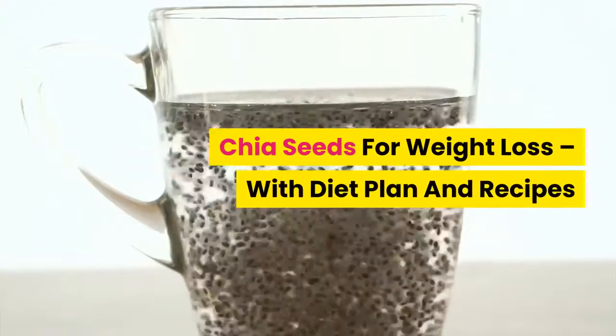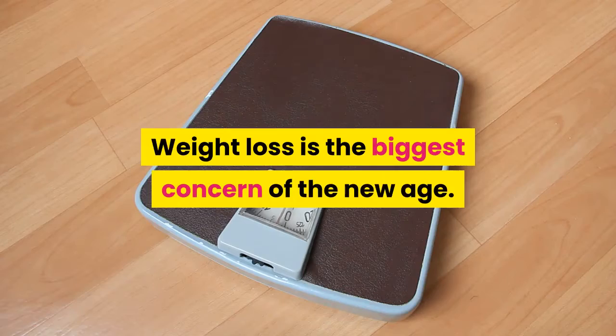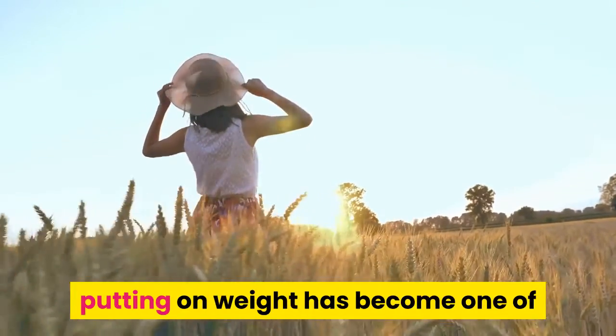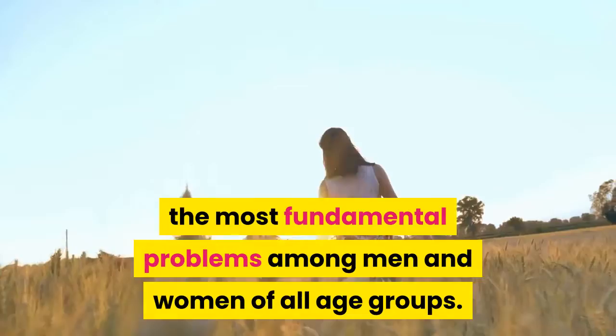Chia seeds for weight loss, with diet plan and recipes. Weight loss is the biggest concern of the new age. With the increase in junk food habits and unhealthy lifestyle, putting on weight has become one of the most fundamental problems among men and women of all age groups.